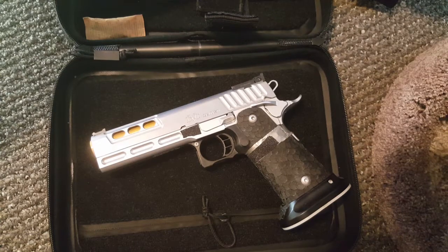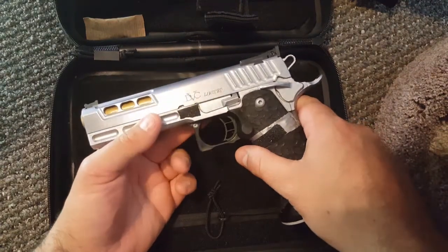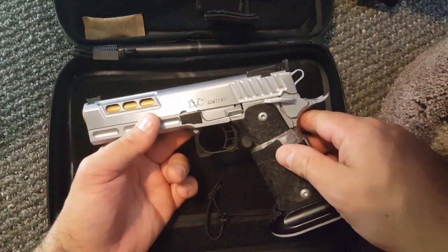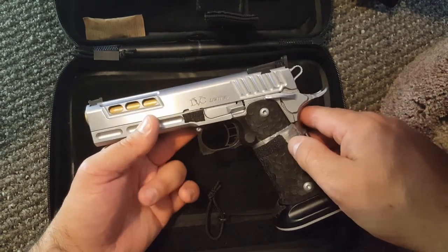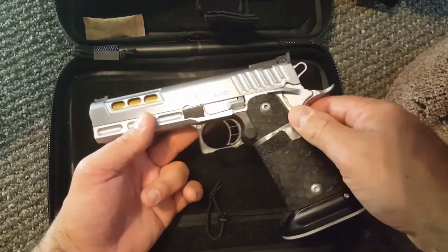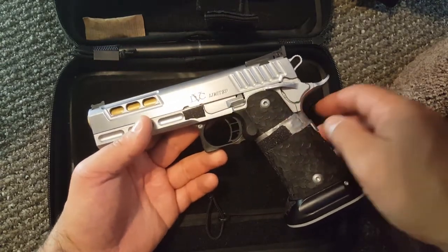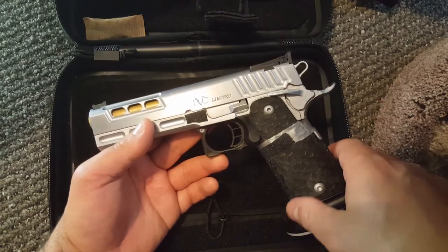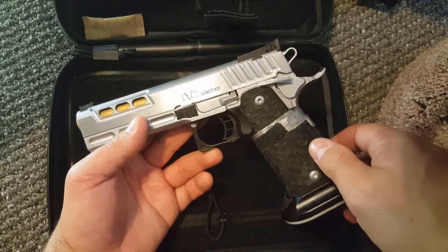All right, YouTube. I wanted to do a kind of medium-sized video here on the STI DBC Limited 40 caliber 2011 pistol. If you're in the market for one of these, this is an excellent kind of mid-level — some may say entry level — or into limited division in USPSA.